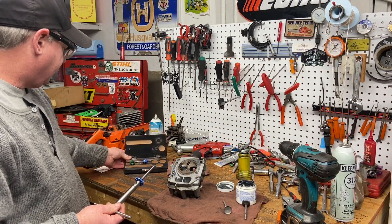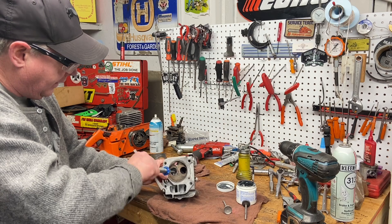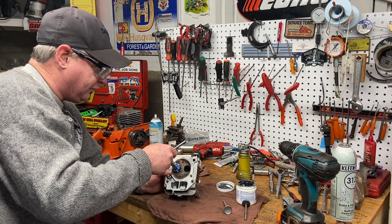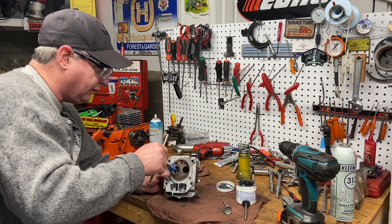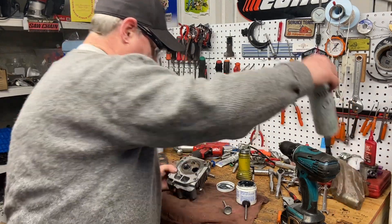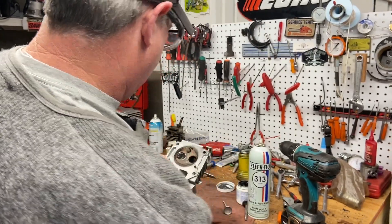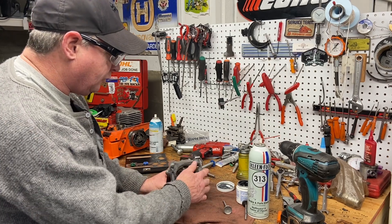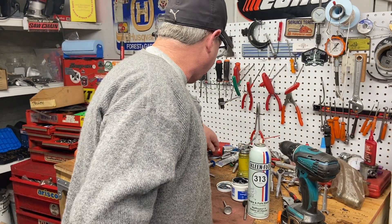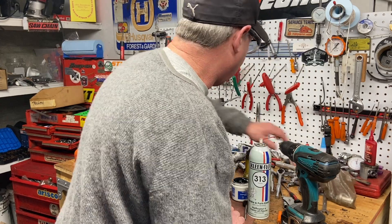I only did like two or three turns with it — you don't need to do a lot. It feels nice and smooth and I really don't think it's bad. So now I'm just going to grab the new valve, clean this up, and put a little lapping compound on it and see how it is. I could only get some Permatex valve grinding compound — it's a little rough — but I also got some Dremel fine paste and I'm going to finish with that.